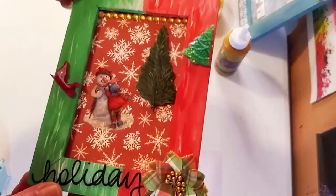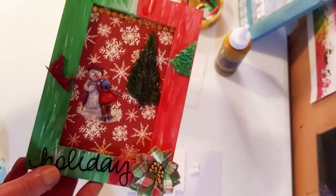I just love this so far — this is a perfect Christmas or holiday gift for anyone! Now I'm going to take this pom-pom trim — it's a little too long, so I'm going to cut it and hot glue it down.